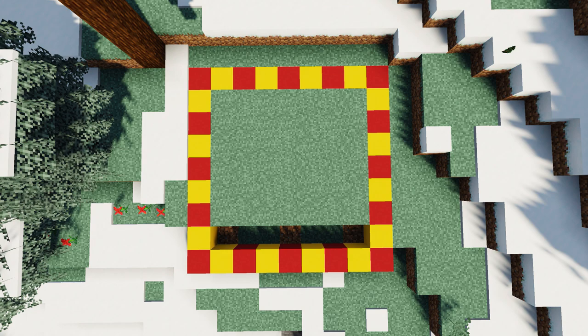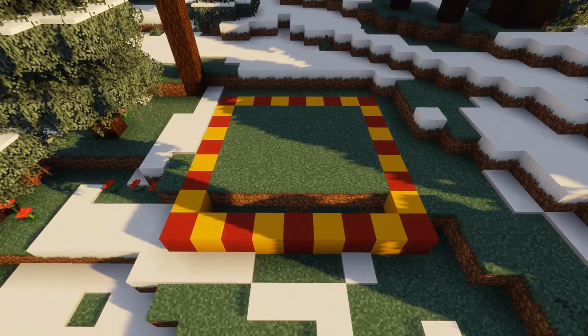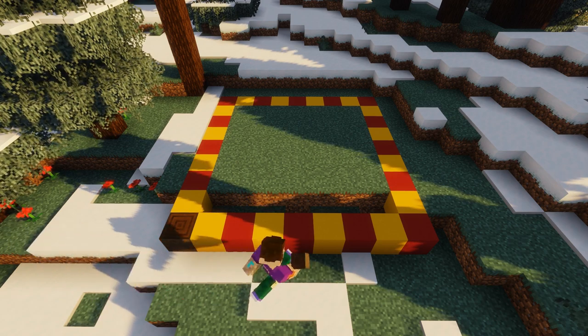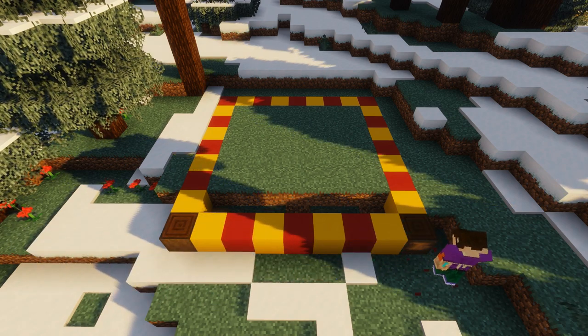For this build we're going to need a nine by nine block area — as you can see mine overlaps the edge of some blocks, but yours doesn't have to; you'll see why shortly. The first step is to place a stripped dark oak log on each corner of our marked-out area like so.